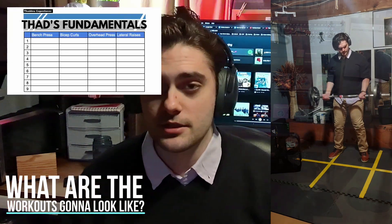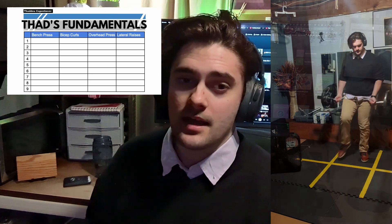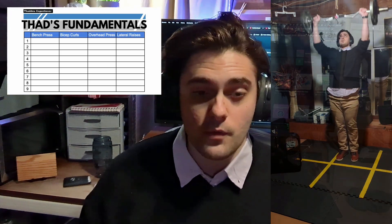Workout number one is just bench press four sets of 10, lateral raises four sets of 10, overhead press four sets of 10, lateral raises four sets of 10. This is my favorite workout — very bro, all upper body — and this is going to be a very common workout. I might do this workout five times a week.